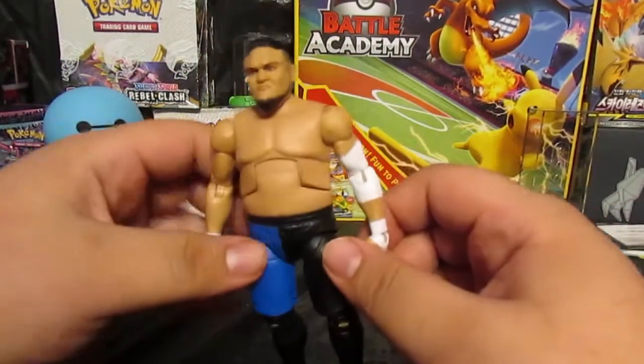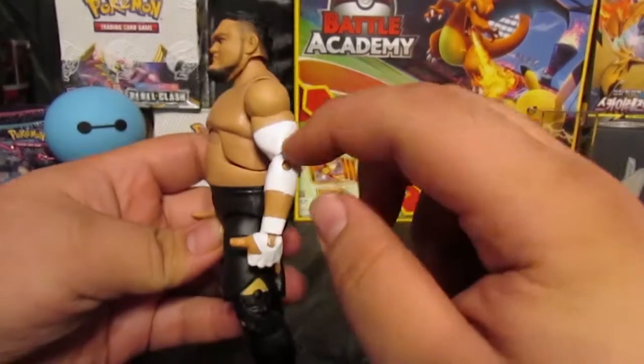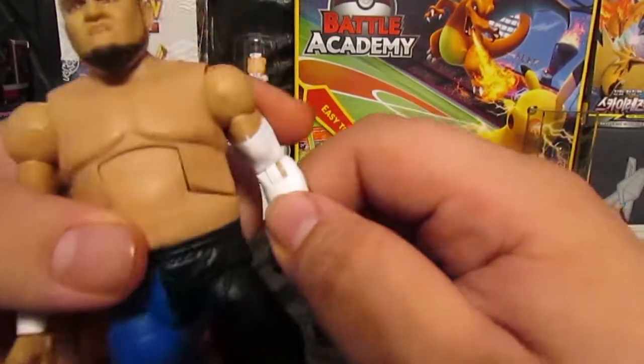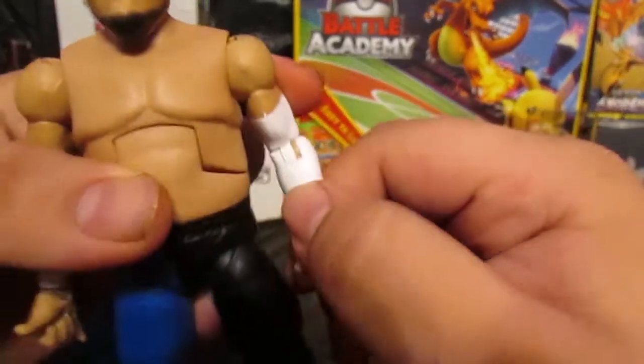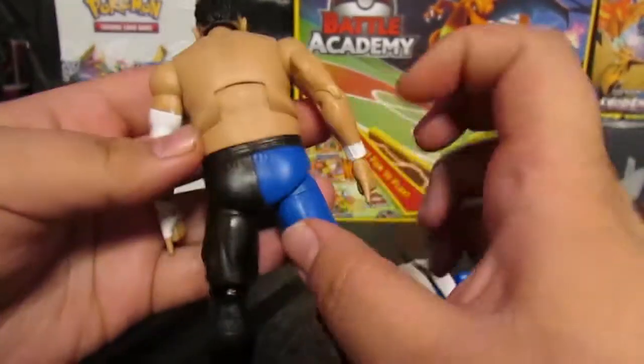Going down he has his signature MMA trunks, and he also has his signature boots. He wears a more generic attire but it's pretty unique to himself. He does have a wristband — or actually it's more of an elbow pad area — and it looks like they may have forgotten to paint it.